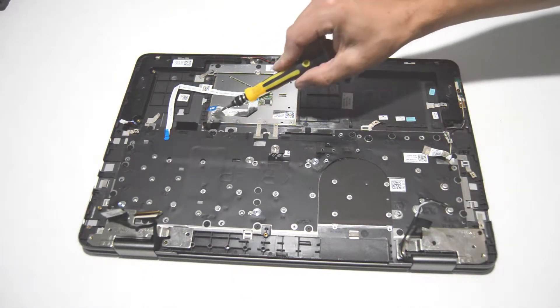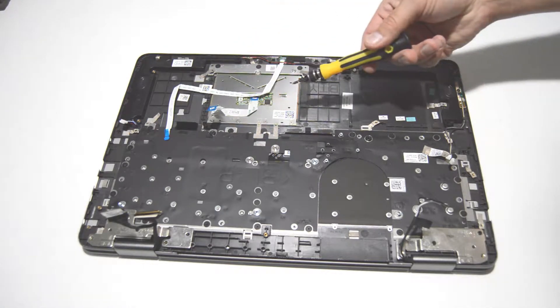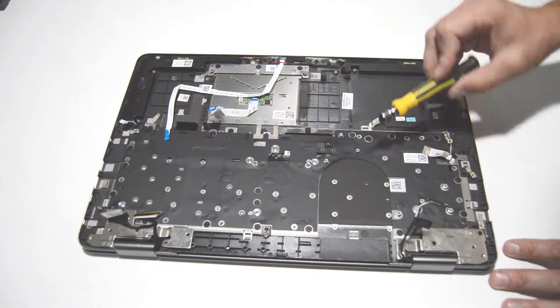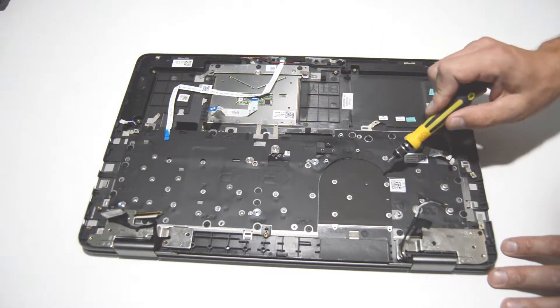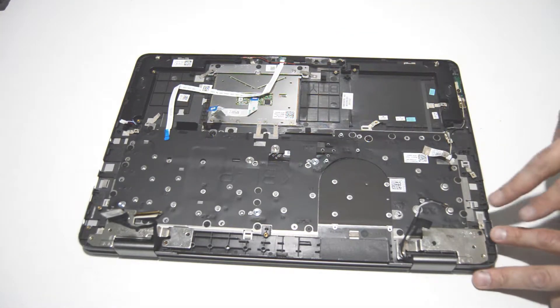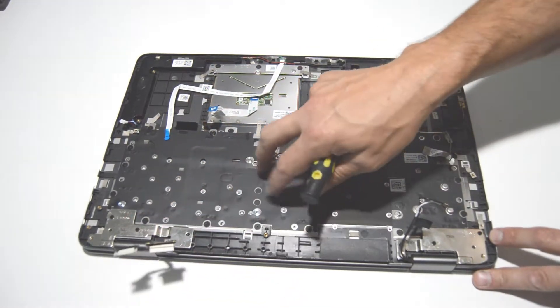If you want to pull the touchpad or touchpad buttons, you just have the Phillips screws, and it's held on with adhesive on the front as well. For the keyboard, there are numerous screws holding in the backing plate, and after you remove the backing plate there are more screws for the keyboard. In this case, we're going to leave the palm rest and keyboard in one piece and just remove the display assembly from the palm rest.